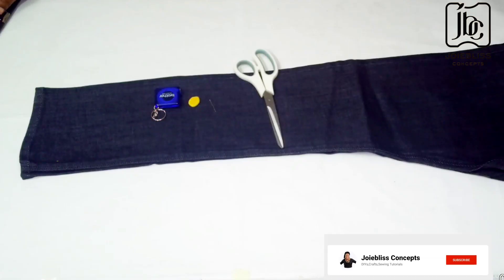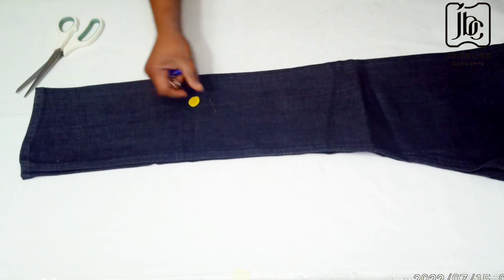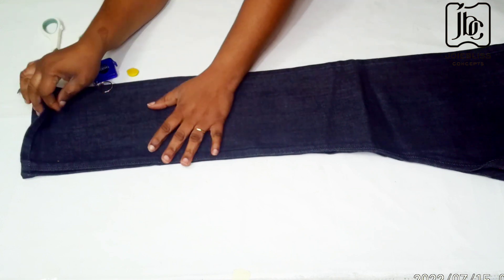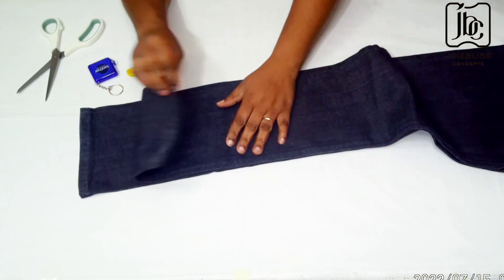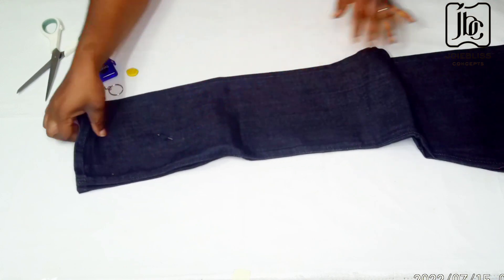The materials needed are the scissors, chalk, measuring tape, pins, and the jean itself. The full length of this jean is about 39 inches, but I needed my jean length to be 34 inches, so watch what I did.